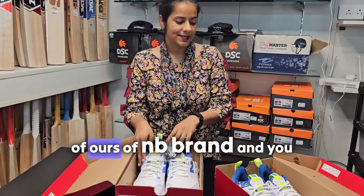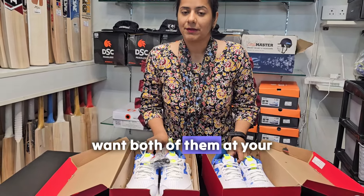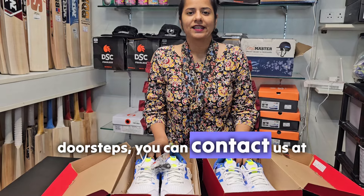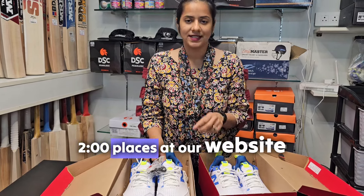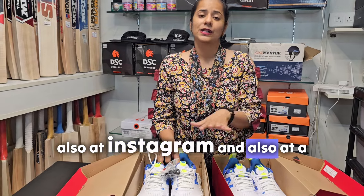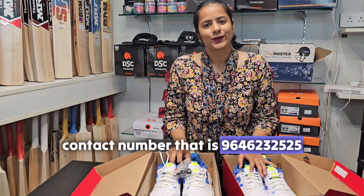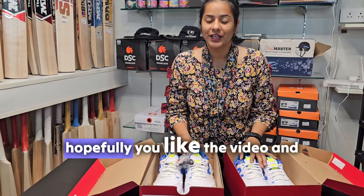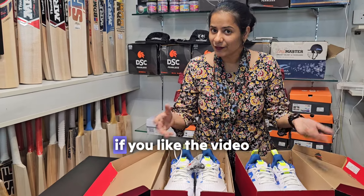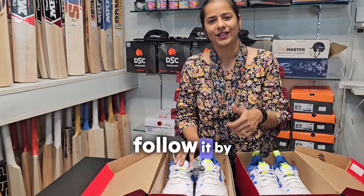If you want to buy these two NB brand shoes and want both of them at your doorstep, you can contact us at our website, on Instagram, or at the contact number 9646232525. Hopefully you liked the video - if you did, please hit the like button, share it with your friends, and follow us. Bye!